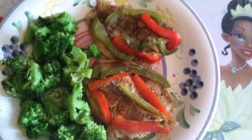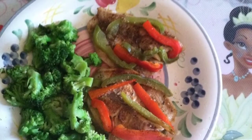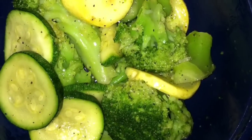This is balsamic chicken and vegetables. This is just baked tilapia and steamed broccoli. And this is broccoli and zucchini and squash.